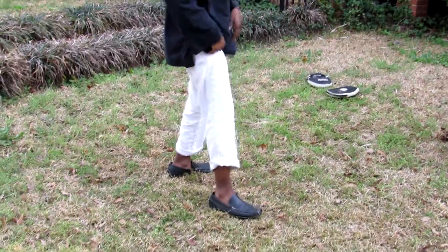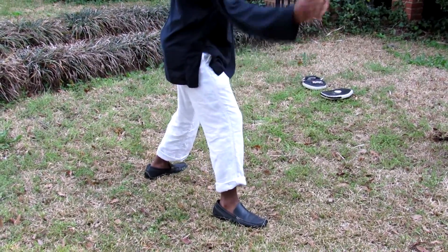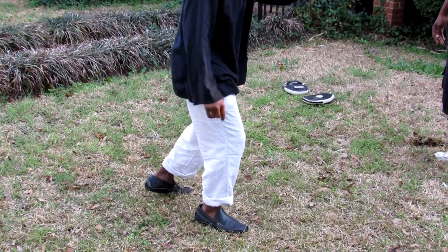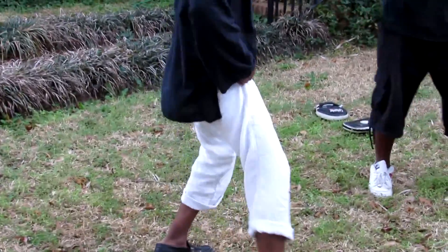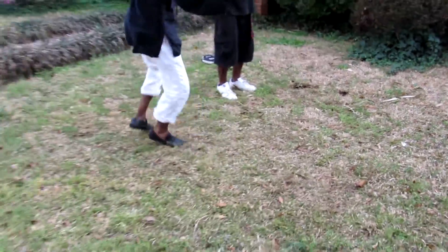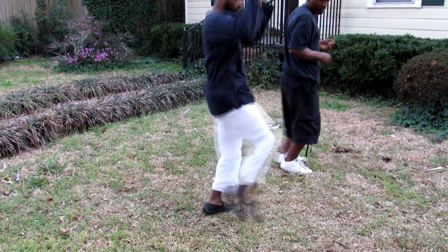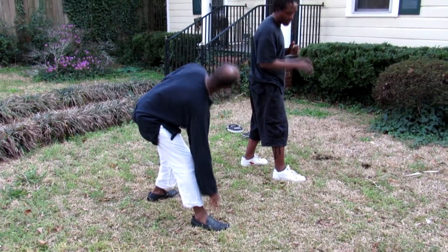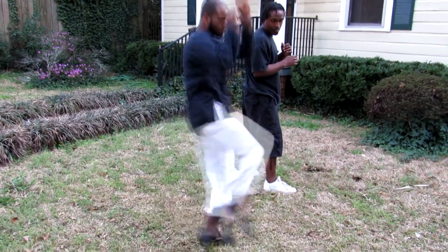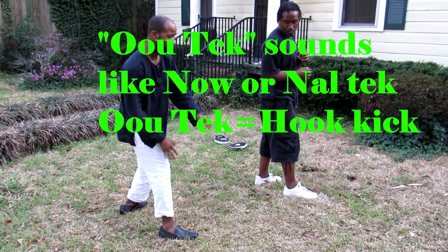The basic kicks that we do — most martial artists, you see a front kick. In Jeet Kune Do, you watch — this back foot here, you spring off of it and it's a front kick. You just slide that back foot up and pop the front one up. You don't want to hit with the toe — this part of your foot right here, not with the toe. Just keep popping it up.